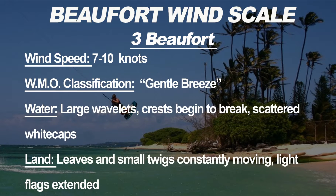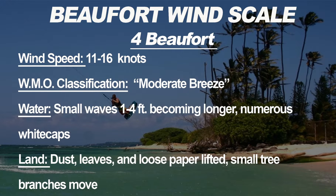Three Beauforts has a wind speed of seven to ten knots, WMO classification gentle breeze. The water starts to have larger wavelets and crests begin to break with scattered white caps — every ten to twenty feet you'll see white caps starting to break. On land, leaves and small twigs start moving and the flag becomes a little more lively. You have just enough wind to fly your kite on the beach and get out on a foil.